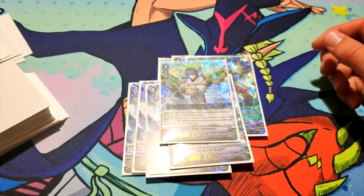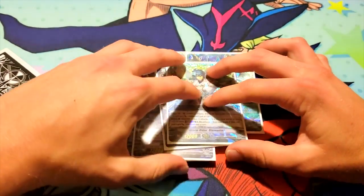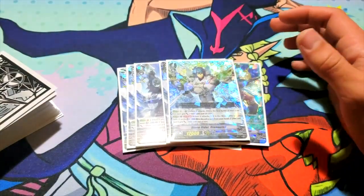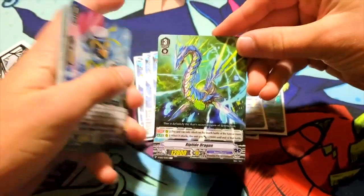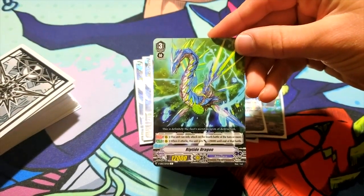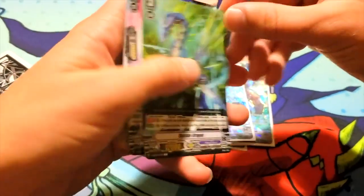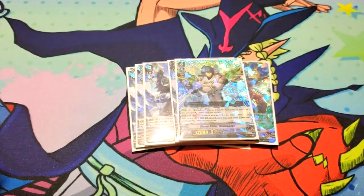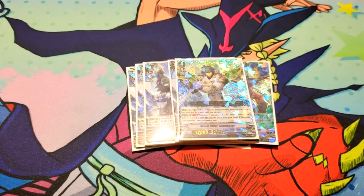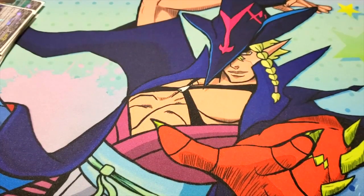I would even consider running it as a two-of; I just don't like the idea of having to ride it. There's also another grade three — Riptide Dragon — continuous: it can only attack on the fourth battle or more, and when it attacks it gains 20k. Put it on Excel circle for a 42k attack — that's pretty threatening. I actually lost to that deck in a tournament a few weeks ago solely because of that card. It just makes you drop a lot. That's it for the grade threes.